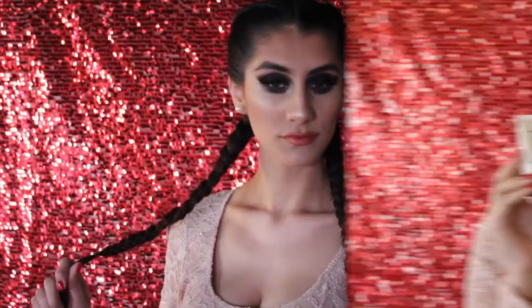Hey loves! Welcome back to my channel. So this is the makeup look I created for you guys today — it's a blackout smoky eye. My beautiful hair was done by my hairdresser Sandra, so hair credit to her. Thank you for my beautiful braids.